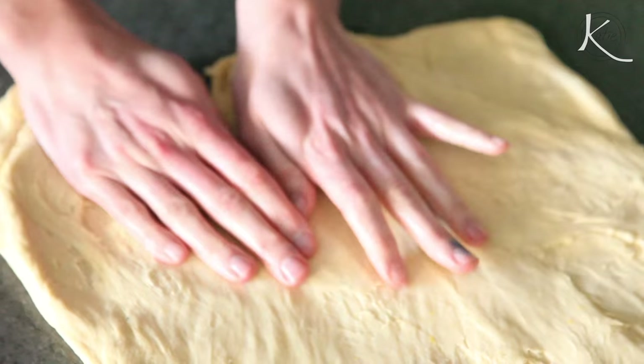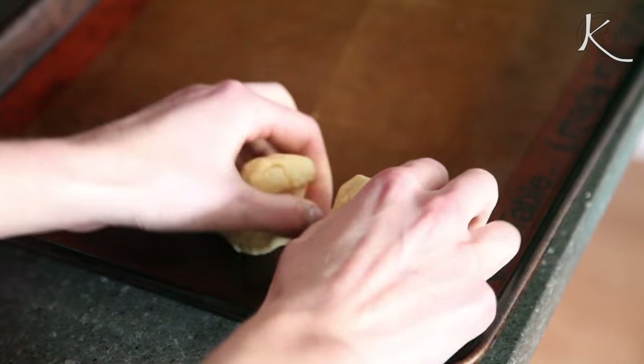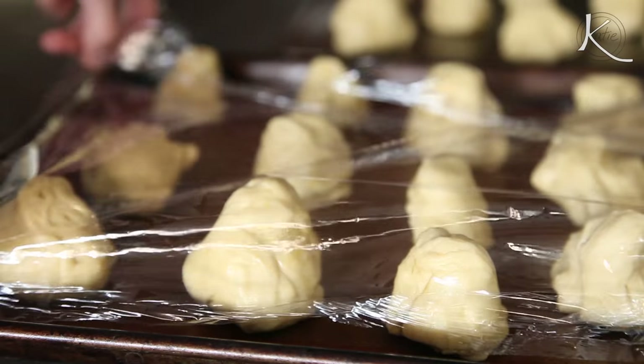Now divide the dough into bread rolls — there should be about 36 equal pieces. Place on a baking sheet and let these sit in a warm place until they're doubled in size, about an hour.